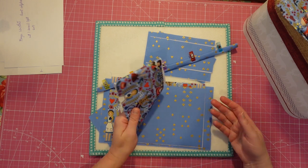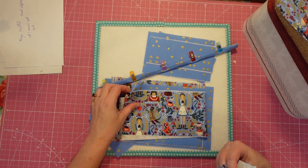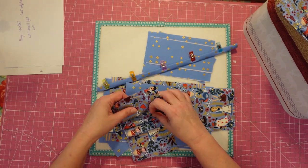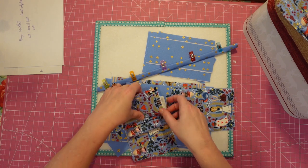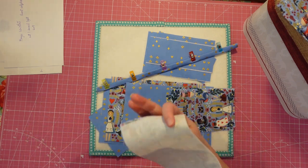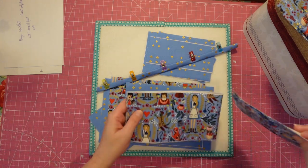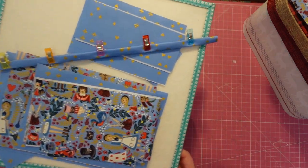Unfortunately I didn't have a piece that was long enough for the credit card slot to go vertical, so it's going to be sideways — which is a little annoying because it's a directional fabric. It is what it is. We get to do something a little unique with this wristlet strap, which is actually my favorite way to do the wristlet strap. We are going to put the swivel hook on.